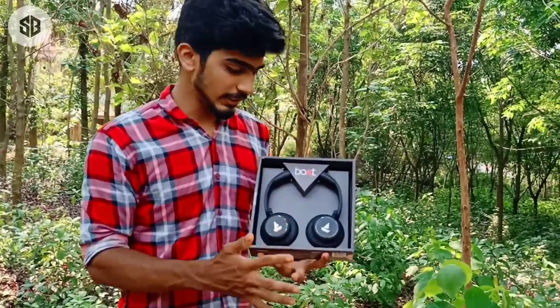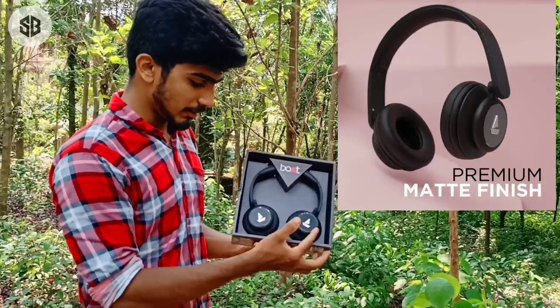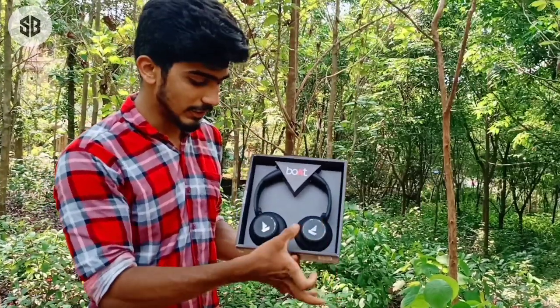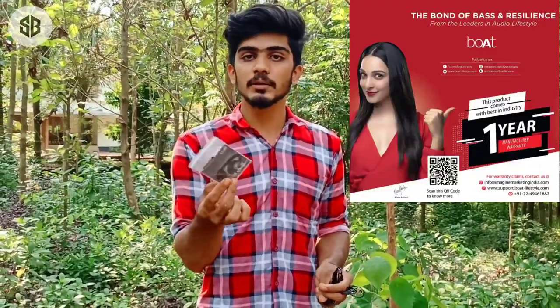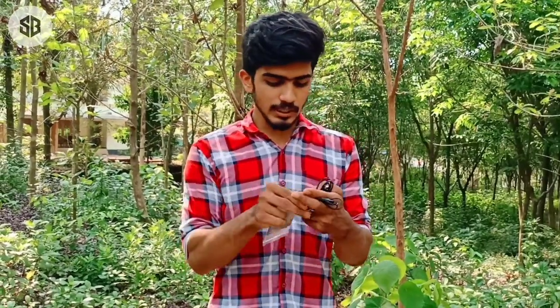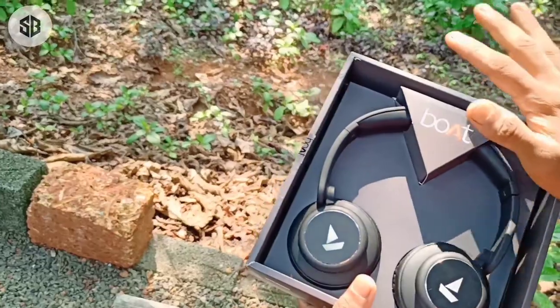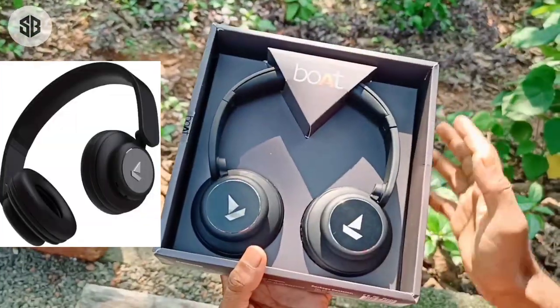This is our product. It's a great premium item. It includes a user's manual, a box cable, and a charger cable. We've got the headset — the main feature inside the box.